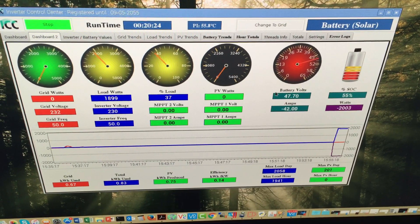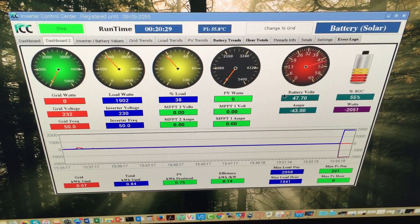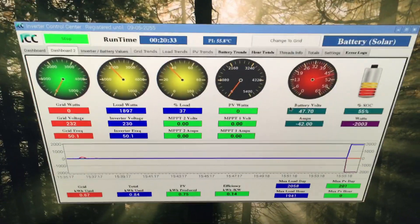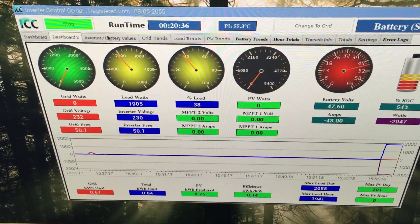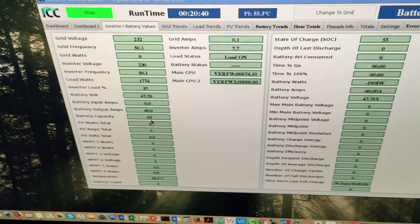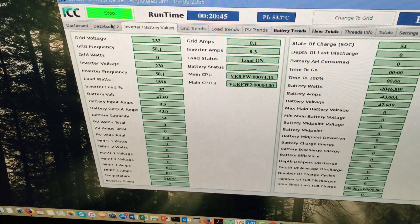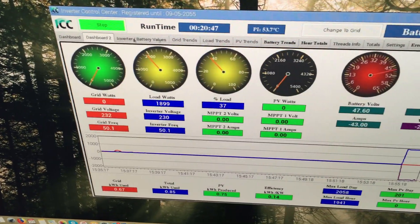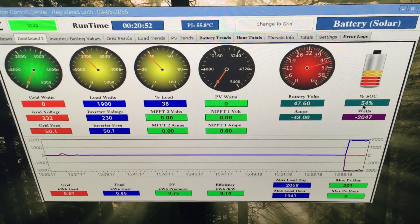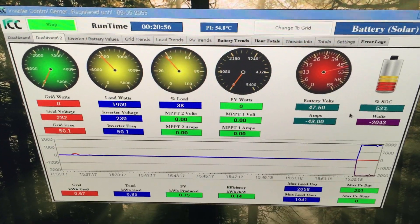Imagine boiling one kettle of water and having the battery state of charge drop from 100 down to 55% or less - that's terrible. If you look at the inverter values, the battery capacity is being seen as 54 volts and the battery voltage is 47.6, which matches what we see on Dashboard 2 - 47.6 volts and 53% - dropping at the same rate while the kettle is busy boiling.